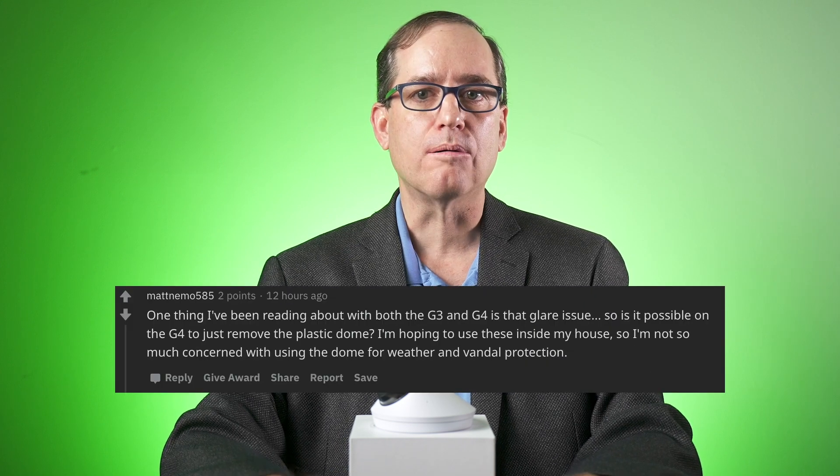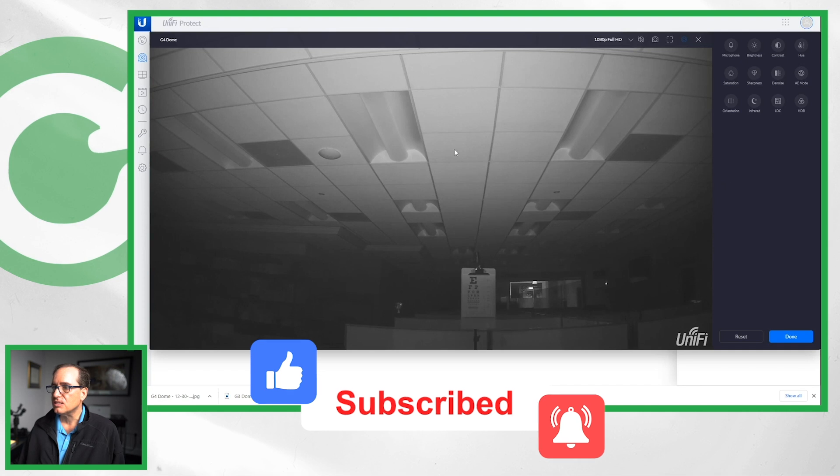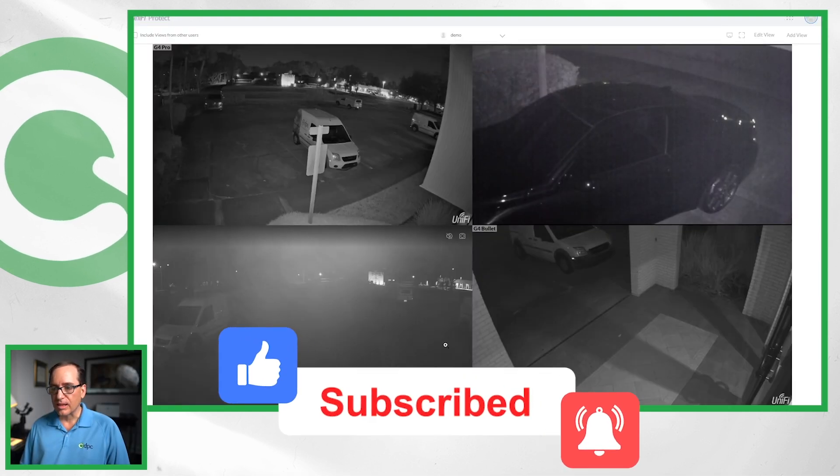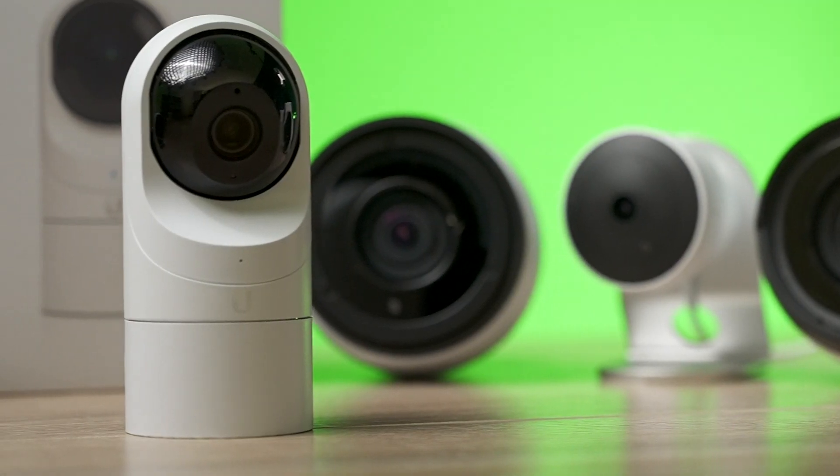One of the most asked questions about the G4 dome was: does it have the same IR reflection issues as the G3 dome? In our G4 dome review, which I'll link below, we had mixed results — inside the dome performed well but outside it was less than stellar. In this follow-up video we'll take some time to really dial in the camera and compare it to the G3 dome and the G3 flex, try the camera in different orientations, thoroughly clean the dome, and try adjusting the dome and camera positions for optimal performance. I think you'll be really surprised with the outcome, and with that let's jump right into the software.